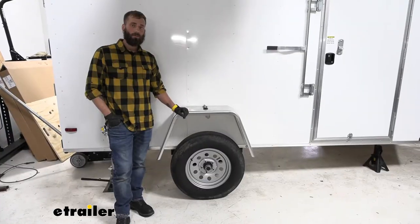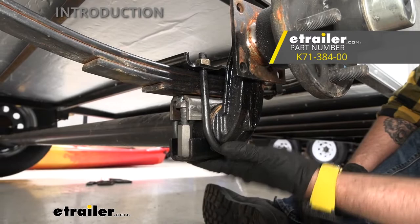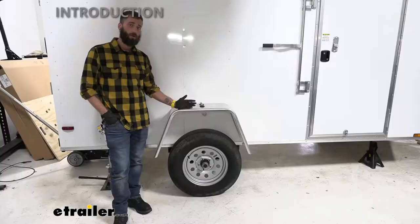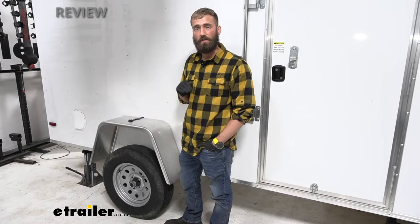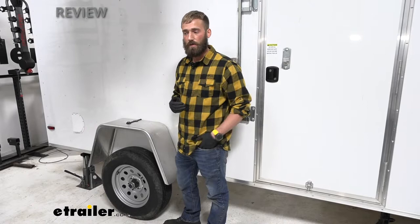Hey guys, Kevin here with E-Trailer, and today I'm going to be showing you how to install the Dexter over-under axle conversion kit here on our enclosed trailer build. We get this question all the time: how can I boost the height of my trailer so that I can get it level with my tow vehicle, especially with newer trucks? Seems like Ram keeps making their trucks taller and taller so that no one can get their fifth wheel in there without hitting the bed rails. So let me show you this conversion kit.